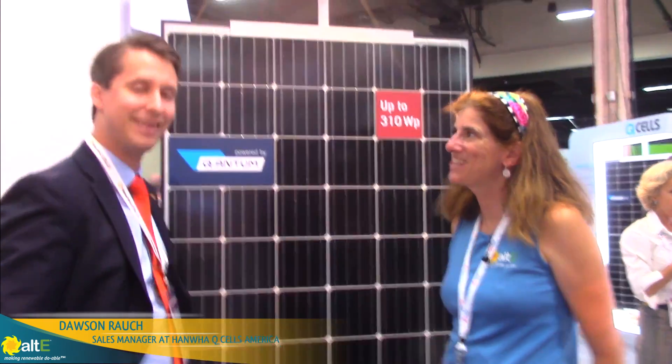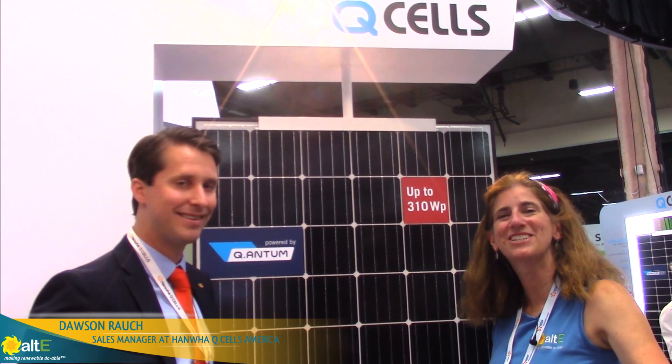Well, thank you so much for taking the time. This is Amy at the Alte Store. I hope you like this. Have a good one.